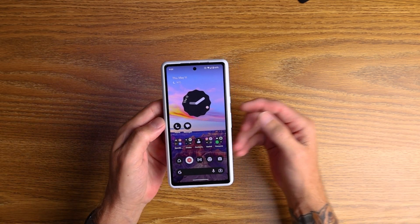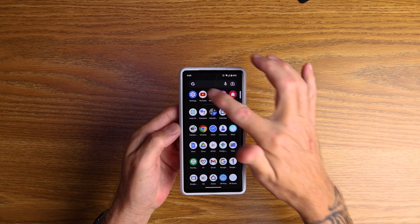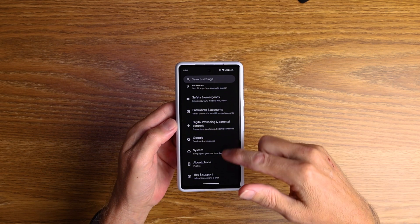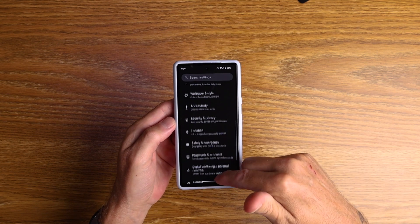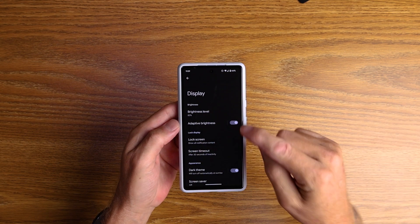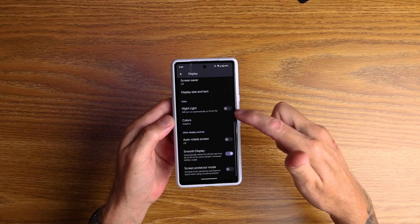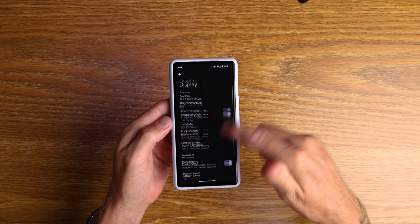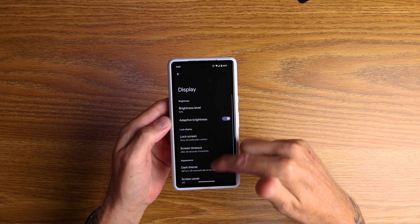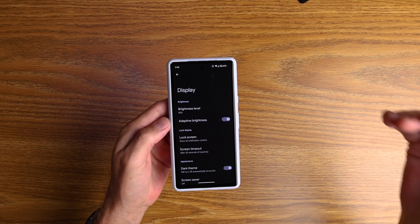My fourth tip is an interesting one. The Pixel 7a now has a 90Hz refresh rate on the display, but it comes out of the box with 60Hz turned on, so scrolling looks fast but not smooth. Go into your display settings, scroll down to Smooth Display, and tap that on — you're now in 90Hz. Turn it off: fast but jittery. Turn it on: fast and smooth. I think it's an important one because it's actually turned off by default when you turn on your phone.